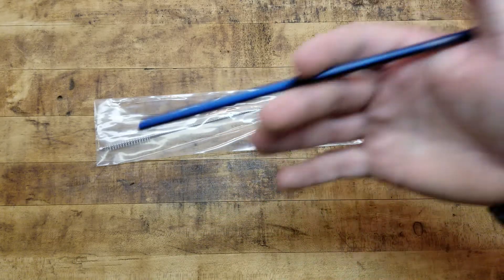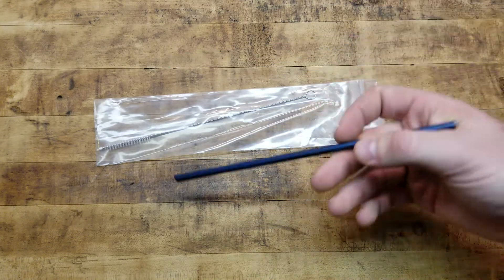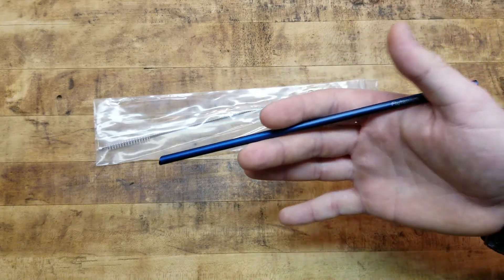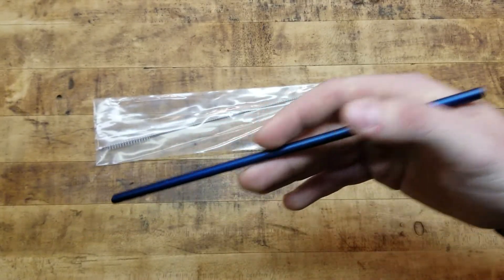I love stuff made out of titanium because it's so lightweight, very durable, and strong. It's a cool, different material as opposed to standard steel or aluminum. It's a little higher end — titanium stuff usually costs more — and this is super cool. Got it for free.